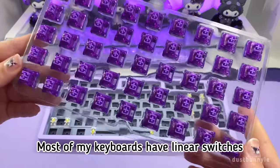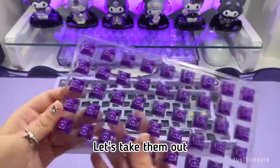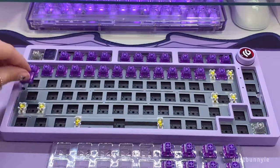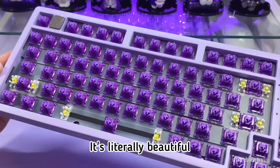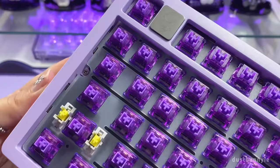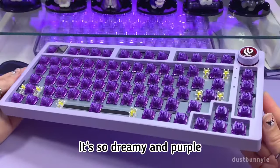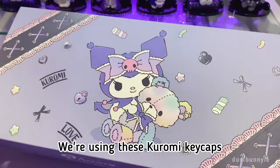Most of my keyboards have linear switches, so I'm curious to see how these are gonna sound. Let's take them out and put them on the keyboard. It's literally beautiful — it's so dreamy and purple!